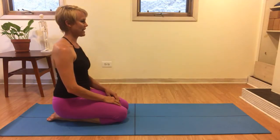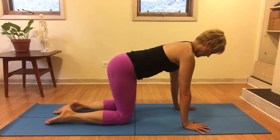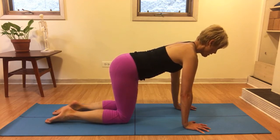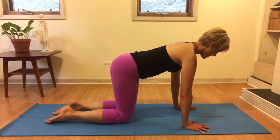We'll start quadruped by finding our position on our hands and knees, and we'll try to line up our shoulders right over our wrists and our hips right above our knees. From here we'll use the concept of global expansion to widen our collarbones and widen through our ribs. We'll also use the idea of axillary elongation to reach the crown of our head away from our sits bones.